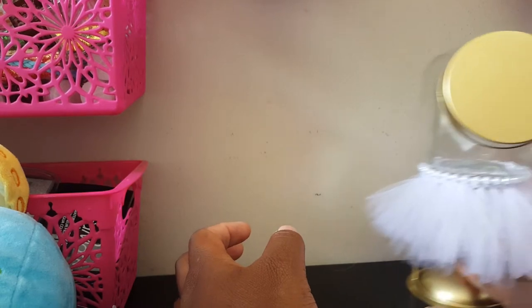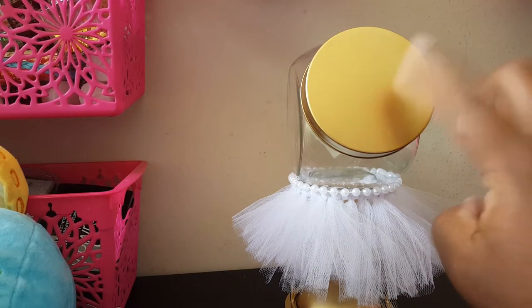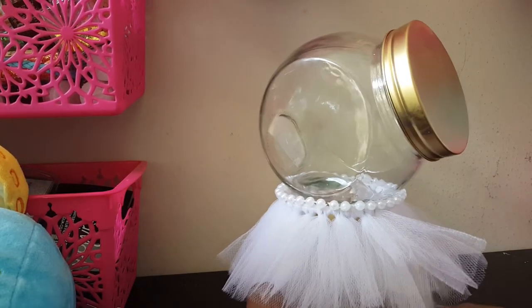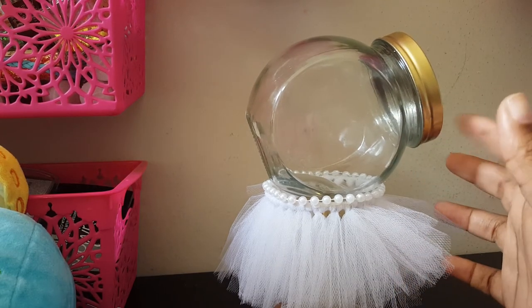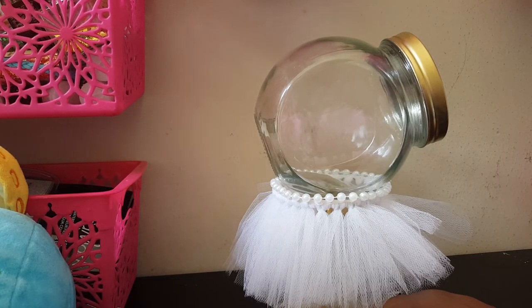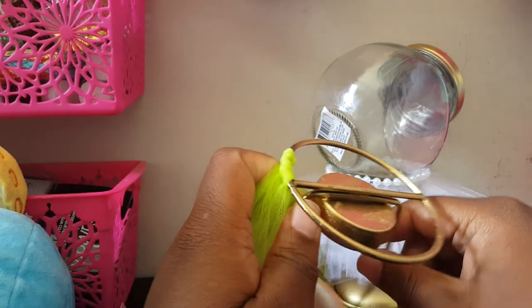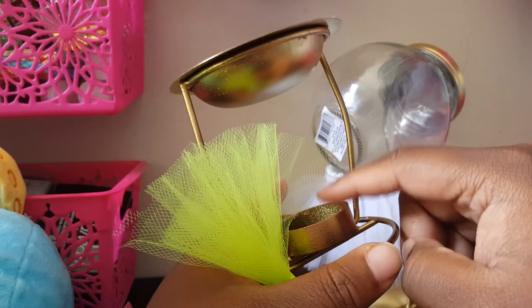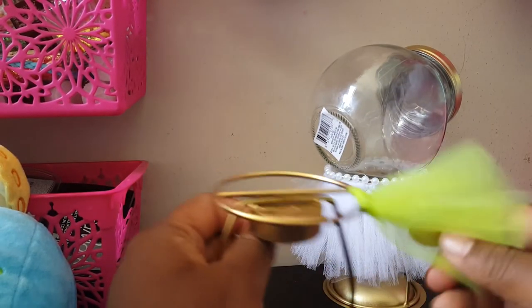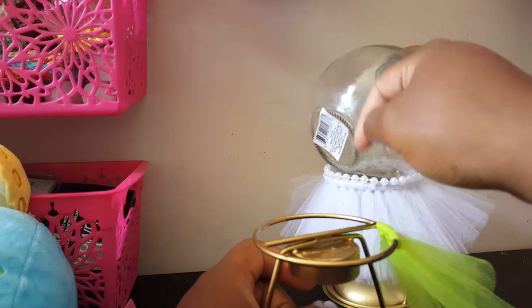This right here I made yesterday. This is the cookie jar I got from Dollar Tree for a dollar. I spray painted the lid. This base was actually black — it's a candle warmer, you know, where you put oil in and then a tea light candle underneath. I just flipped it over and started building on it.